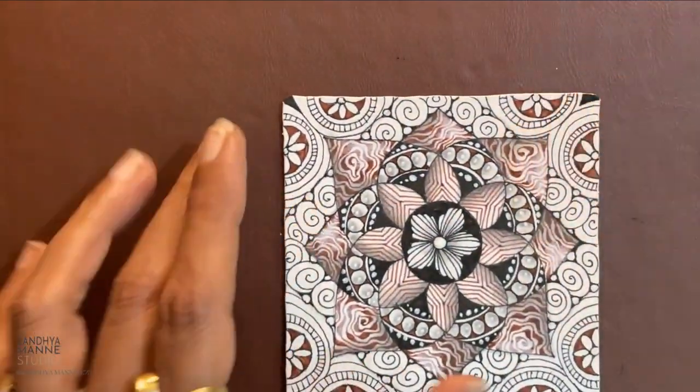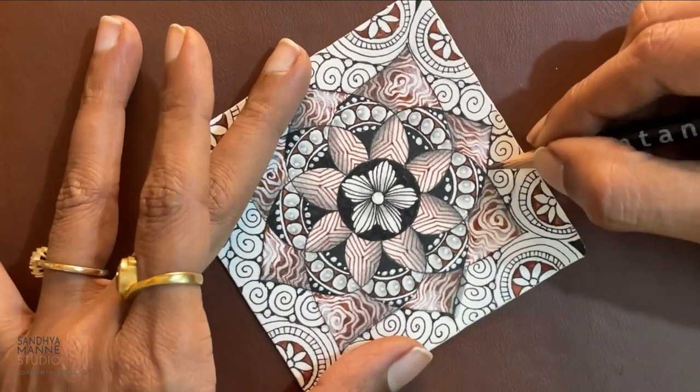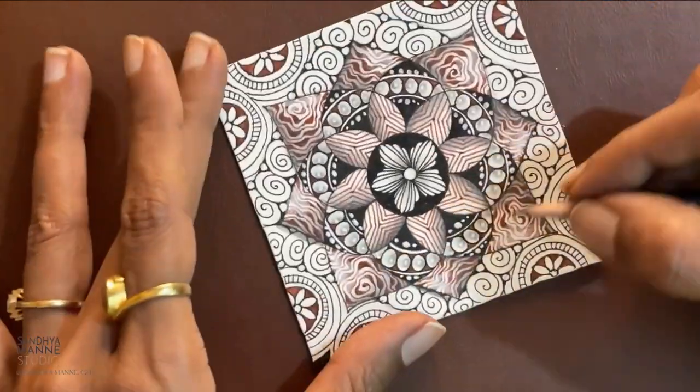Now let's get to Snail. For Snail I'm just going to go around like this.